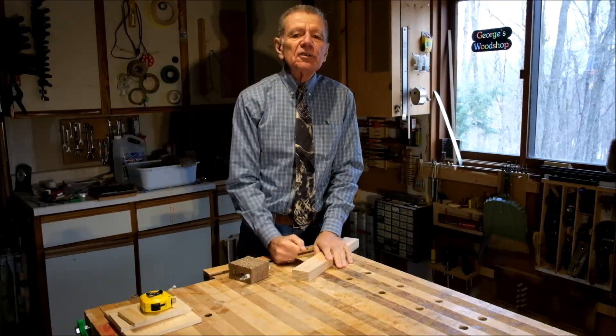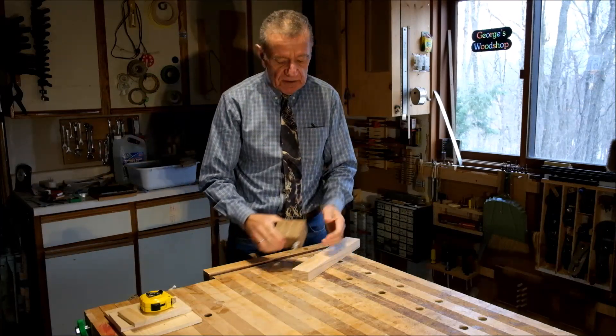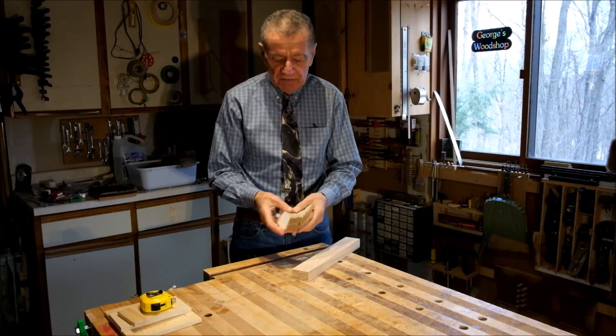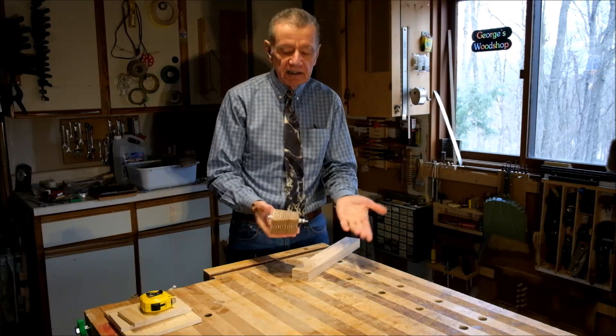Hello, my name is George and I'm coming to you from Chelsea, Quebec. So you've all seen these things or variations of them. I think of this thing as a Rackster, but it's just an anti-racking device.